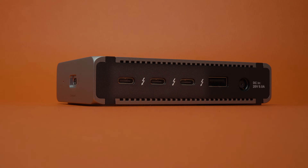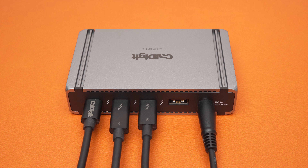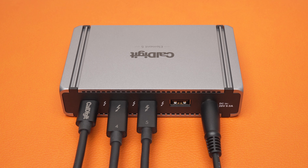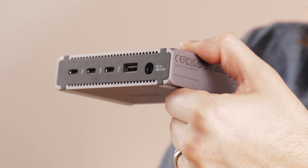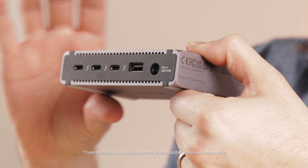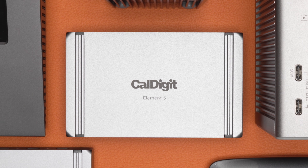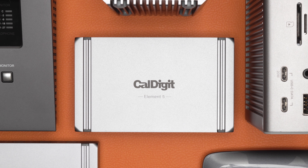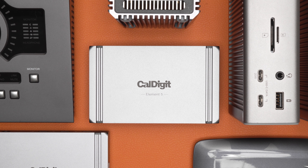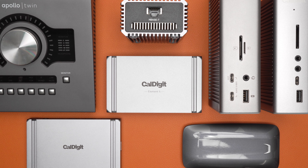Moving around to the back, we have three Thunderbolt 5 ports, all able to provide up to 15 watts of power each. These ports are cross-compatible with Thunderbolt 3 and 4, and can also act as USB 4 and USB-C ports. Being some of the highest bandwidth ports ever created, these Thunderbolt 5 ports can drive up to three monitors at once on supported Windows computers, or up to two monitors on macOS. These 80 gigabit ports also support multiple high bandwidth devices, such as Thunderbolt NVMe drives, 10 gigabit ethernet adapters, or anything else you can think to connect. You could even attach another Element 5 or other Thunderbolt dock.